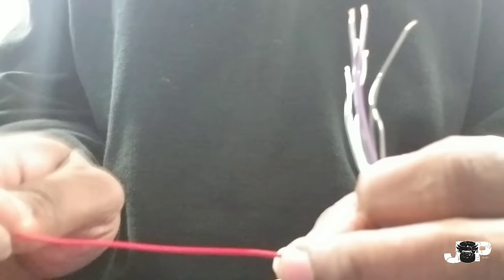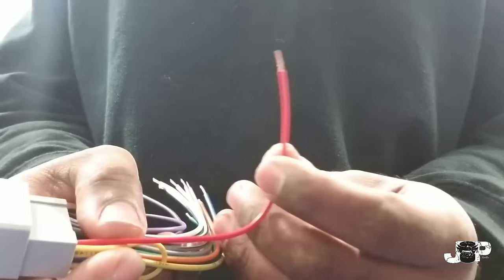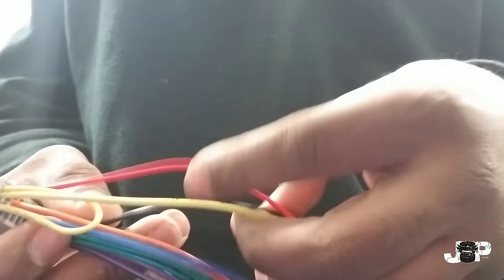The red ignition wire basically means that when the car is off it reads zero volts, and when the car turns on it reads 12 volts. A lot of times when you get a harness that has a data module on it, you won't have this wire coming directly — it'll come off the module, because the radio in that car may be turned on through data. So 12 volts and ground go to the module, which outputs an ignition signal for you.